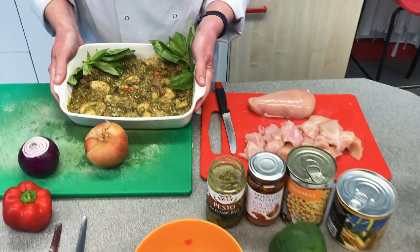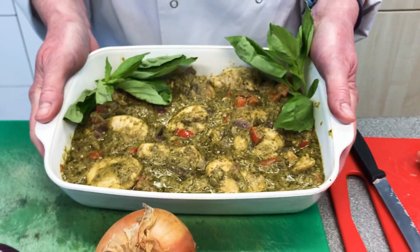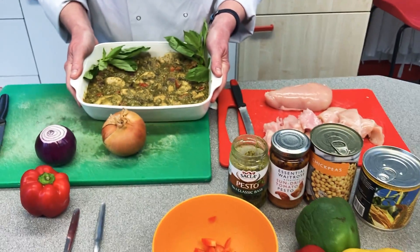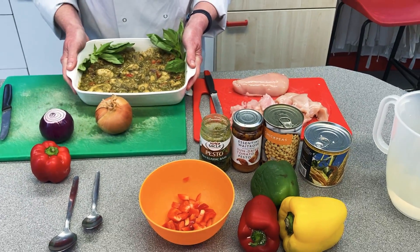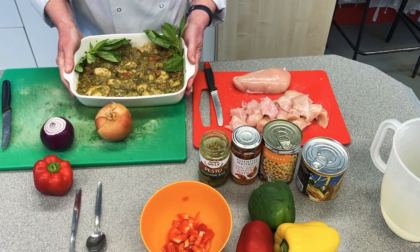Today I'm going to make some really delicious pesto chicken — very simple. Sometimes it can be a little bit too simple, so it's nice to add a few of your favorites into it.